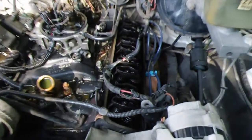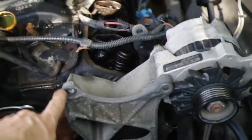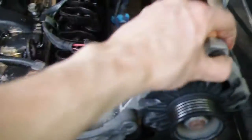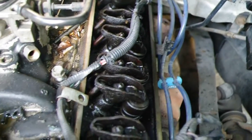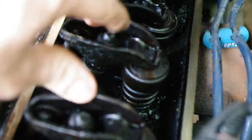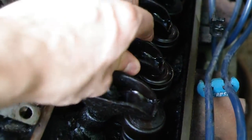So I finally got the valve covers off. For the driver's side, I had to loosen this alternator bolt and fold the alternator over to get it out of the way in order to remove the valve cover. It's a little sticky, but you can see there's a lot of crud in there. And the rocker arms are a little loose as well.